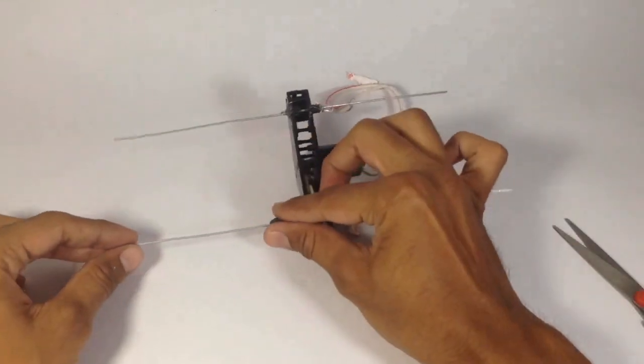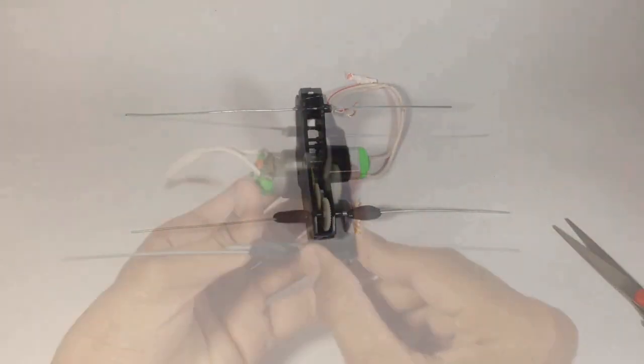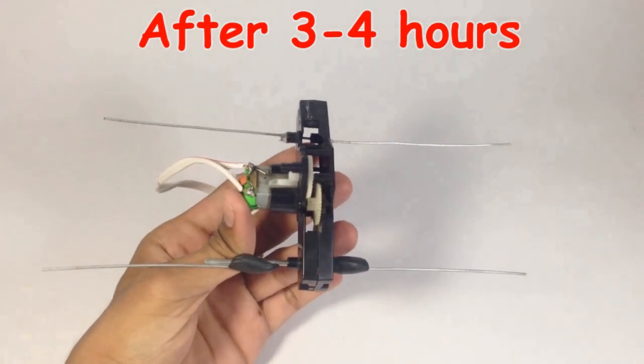It takes 3 to 4 hours for getting maximum strength, and here it is ready.